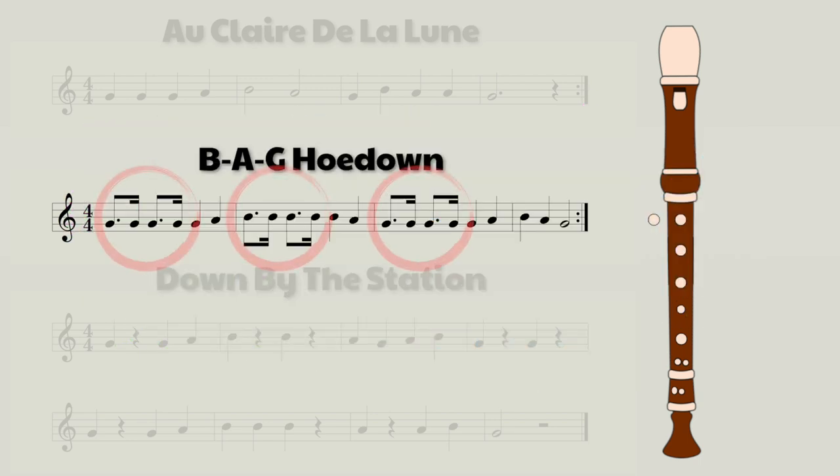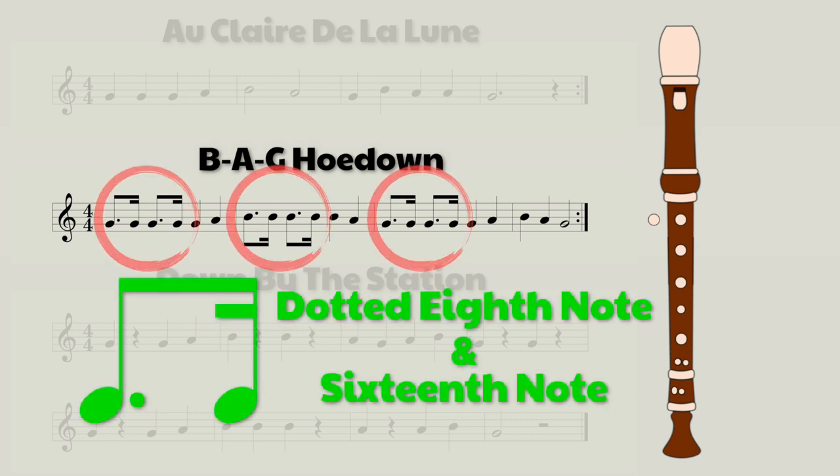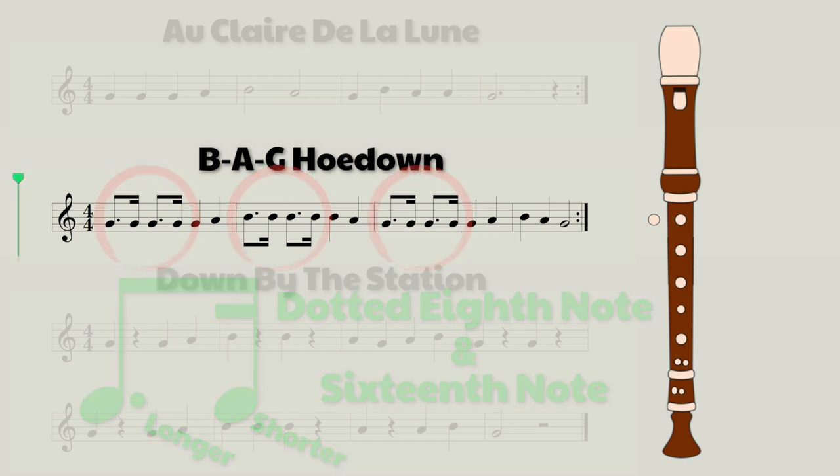The only thing that might be new for you is the dotted eighth notes and sixteenth notes. To briefly explain how to play them, they're slightly different from normal eighth notes as the first note is stretched out a bit and the second one is shorter. So it's going to be a long and short, long and short kind of feeling. You're going to hold the first one, the one with the dot, slightly longer and then play the second one quickly. So let's have a listen.